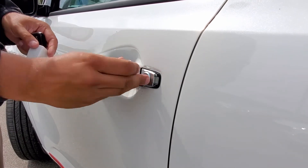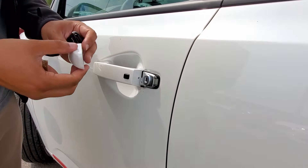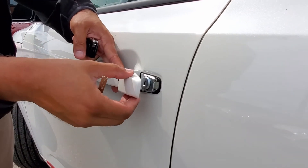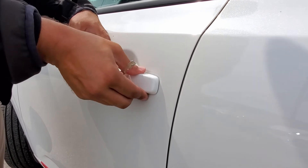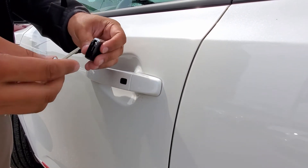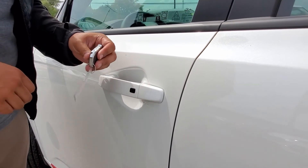Now we can put the key in the door and unlock it like normal. When we're done, make sure that the lip gets in — open the handle a little bit and pop the cap back on, making sure that's nice and secure. Then make sure the key goes back into the fob properly so you don't lose it down the road. And that's how you do it.